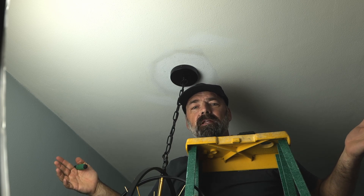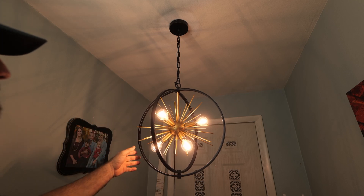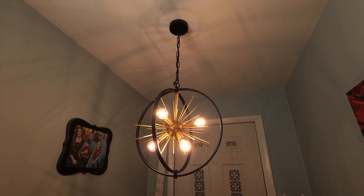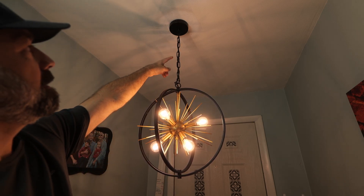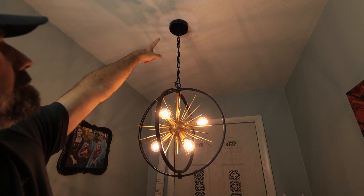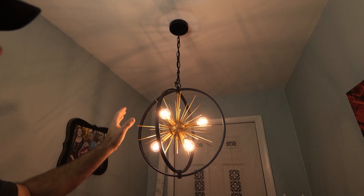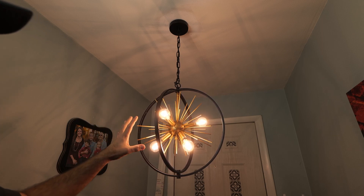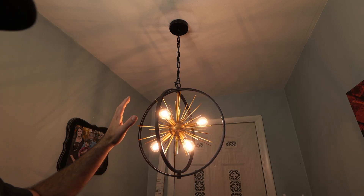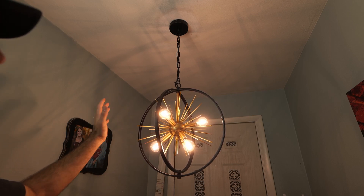Now all we have to do is get some light bulbs and light her up. And just like that, here is this glorious light. Check this thing out — you've got the double rings, the chain coming all the way down from the ceiling. This is all a nice satin black with satin black rings, and then you have this beautiful bright gold starburst in the center. It reminds me of 50s and 60s Vegas, like what you'd see on top of a starlight hotel.